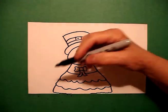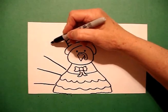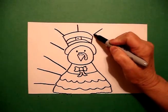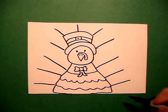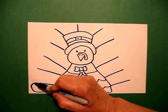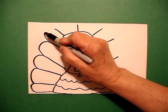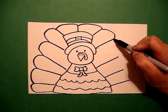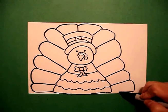Now I'm ready to do my feathers. I go one, two, three, four, five, six straight lines. Then I go one, two, three, four, five straight lines. Come back to the left, draw a straight line, curve, connect, curve line, connect, curve line, connect. Keep going, curve line, curve line, curve line, now to the left, right. Curve line, curve line, curve line, one more curve line, straight line, connect.